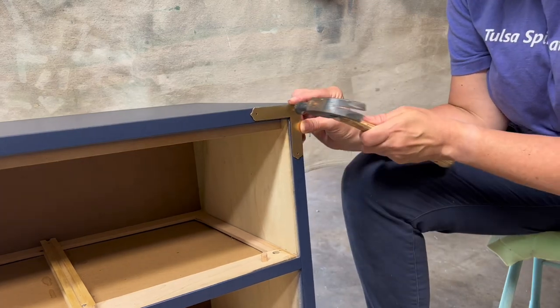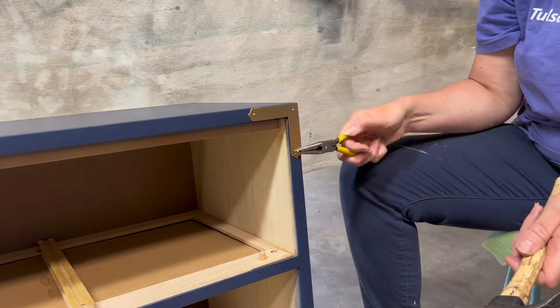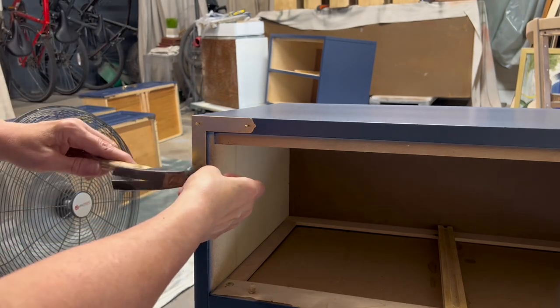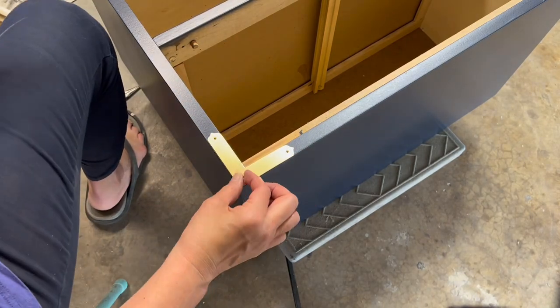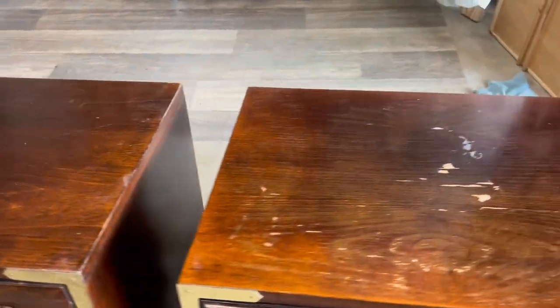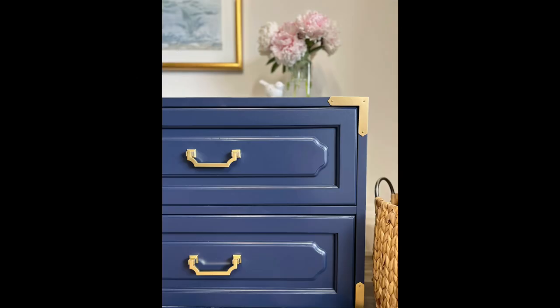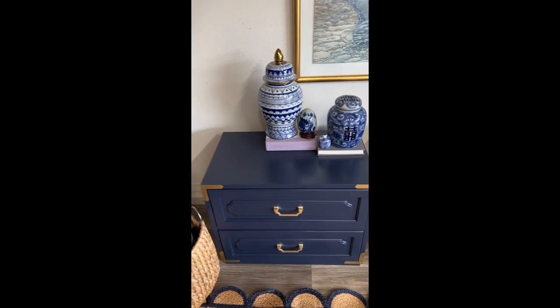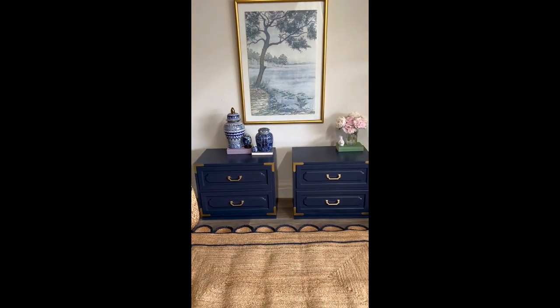I was able to clean all the hardware and then gave it a fresh coat of gold. I found the missing corner piece on eBay, so now I have a complete set. I did go ahead and buy new drawer pulls for both nightstands, but I chose a style that I think really blends well with this particular look. Let's look at the before — beautiful Bernhardt set, lots of damage, lots of missing hardware. And here it is all painted out. This is a beautiful blue. The hardware I chose blends beautifully. This color is called Navel by Sherwin-Williams. It's a very dark blue but not a deep navy, and it's beautiful on this style. The gold with the blue really sets it off.